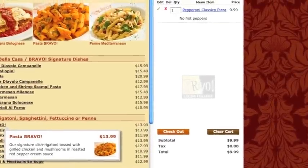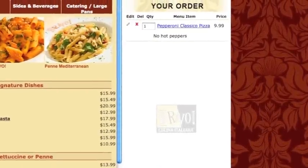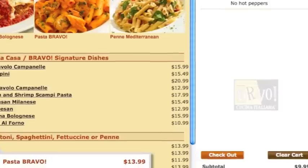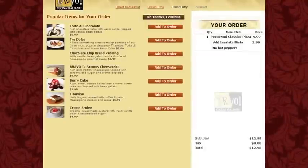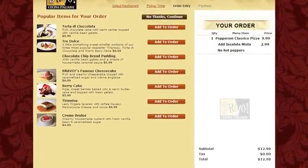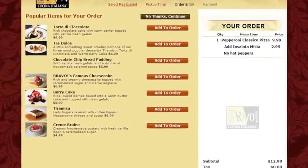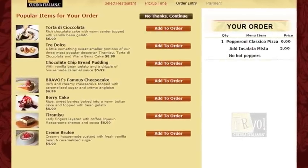Continue this until you've selected all of your desired items. A running total will appear in your cart on the right side of the screen. Once you are ready to finalize your order, press the checkout button located at the bottom of your cart. If prompted to add to your order, either select add to order or no thanks continue. If you choose to add items at this point, you will be taken back to the previous page and will need to click checkout again when finished.